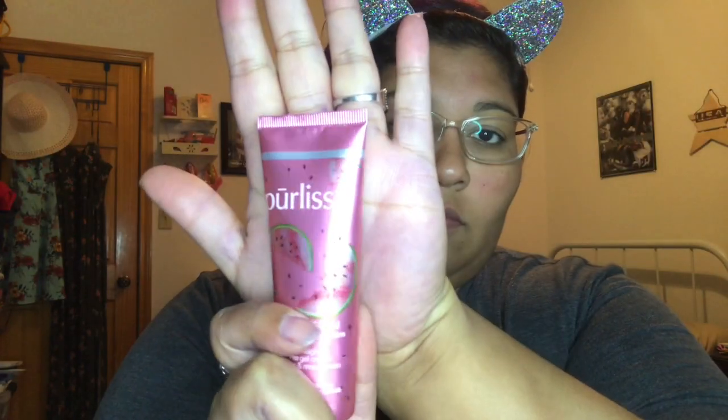Hi everyone, I'm back with another look today. We're gonna go into our moisturizer, put it all over our face. You can put as much or as little as you want — whatever you feel like doing is perfectly fine.